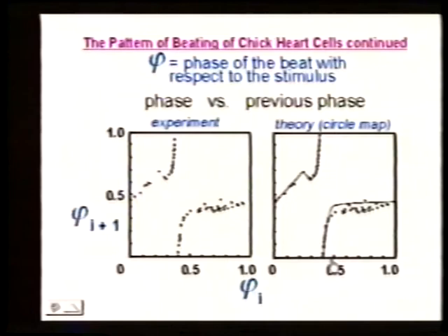This is really interesting because these beats really look like they're occurring at random, but this is not random. There's a very simple function that describes what's happening, and this method is pulling out of the data a very interesting fact.